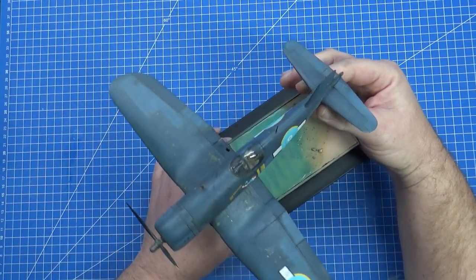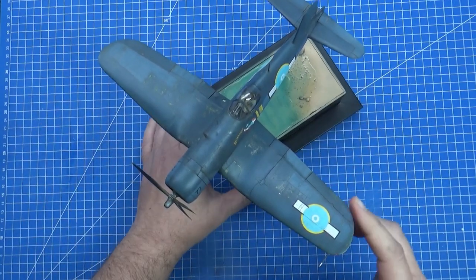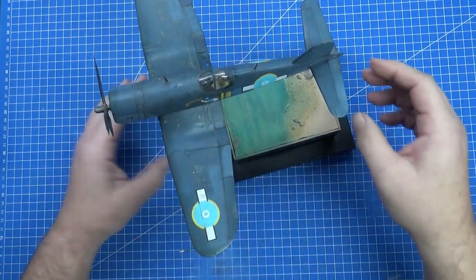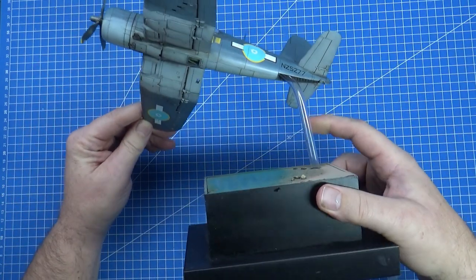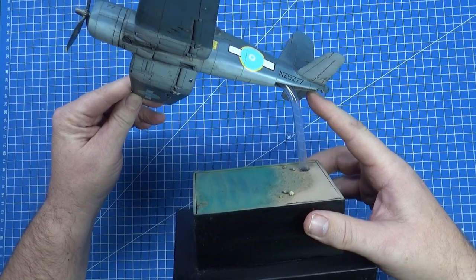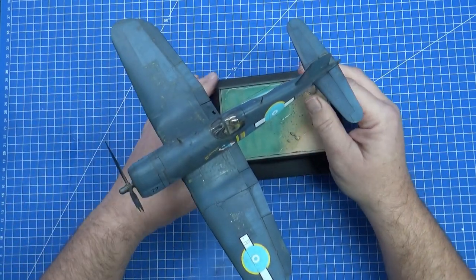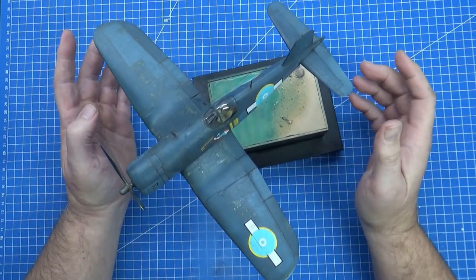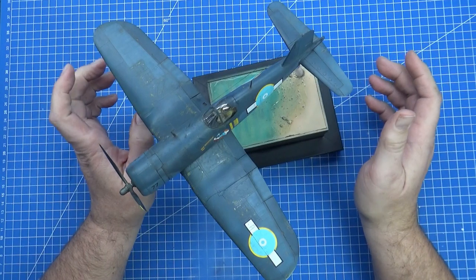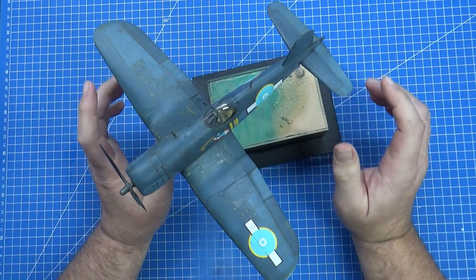That was one of my first ever in-flight models, one of the first times I'd ever made a base. I made a little tropical island sort of base with a rod through the gym hole at the back, just removed the landing gear and put the rod up the fuselage. I think this is one of the first models I put into a competition and got an award — a bronze or something. Looking back, I wonder why I got that award, because there's a lot of things wrong with this.